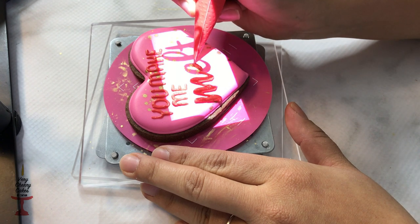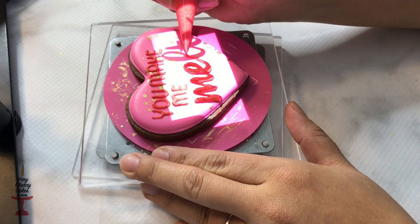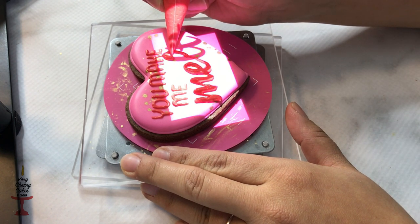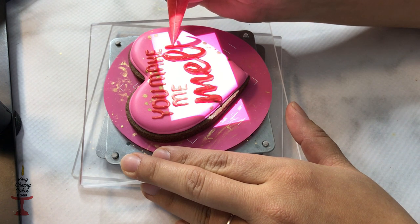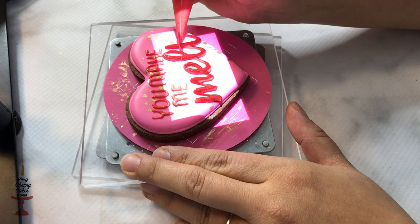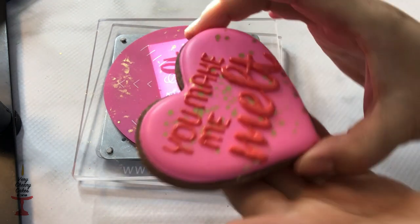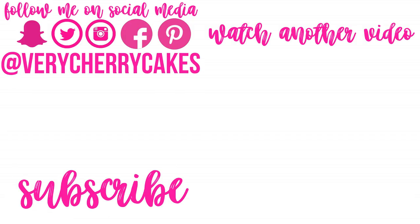I hope that makes sense and I hope this walkthrough tutorial helps you. Don't forget you can leave any questions in the comments below. Here is a comparison of the first set versus the second set where I used thick and thinner royal icing — let me know if you noticed the difference and what icing consistency you prefer. Thank you so much for watching and I'll talk to you next time.